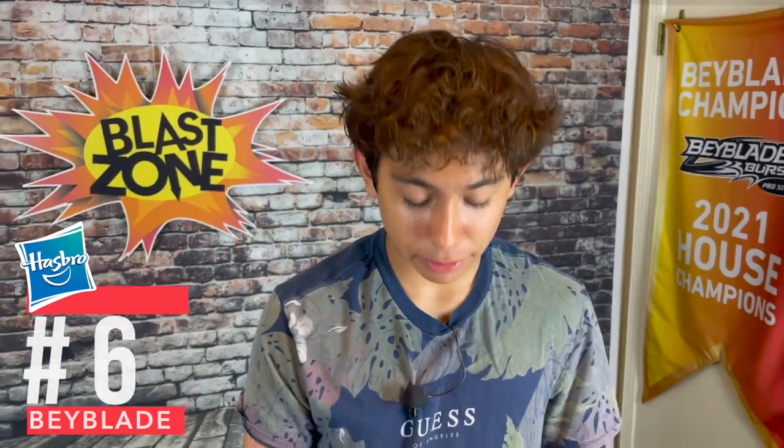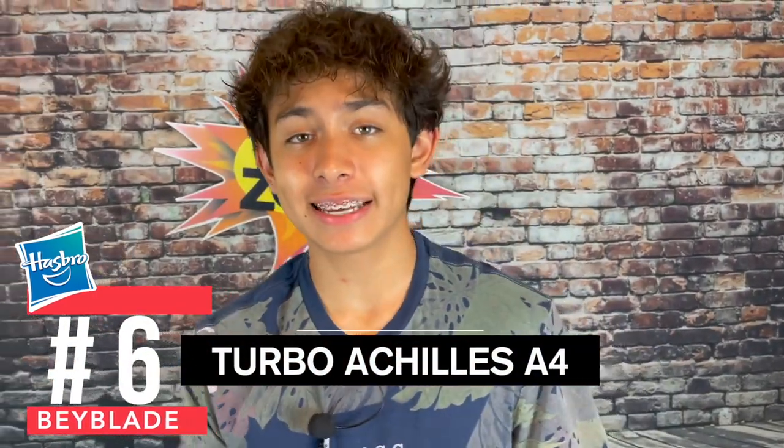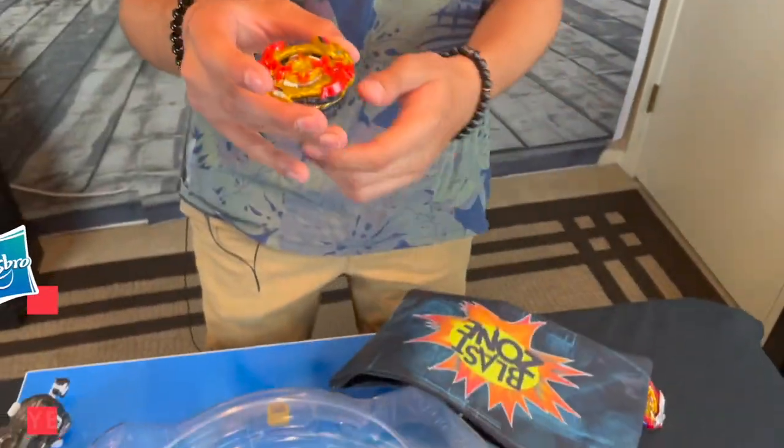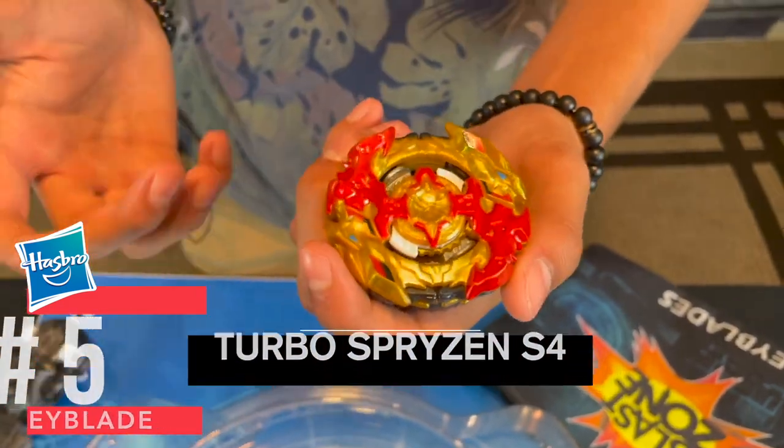The sixth best Hasbro Beyblade we got is Turbo Achilles — it's a Slingshock, and Achilles is one of the most popular Beyblades in Beyblade right now. And number five, we've got Turbo Spryzen S4. This is one of the heavier Slingshock Beyblades, so it will burst the average light Beyblade.